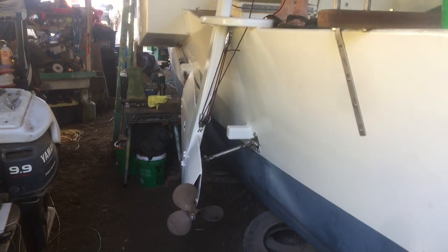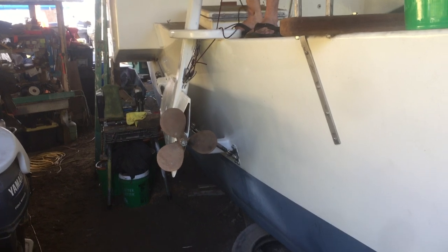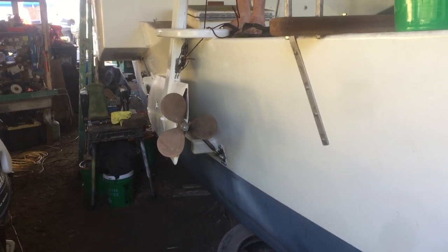And this is how it comes up — completely up out of the water, like that. That's the storage in the up position.